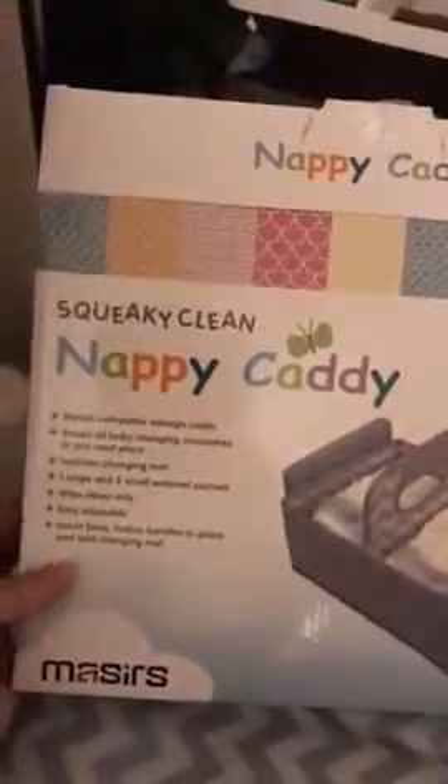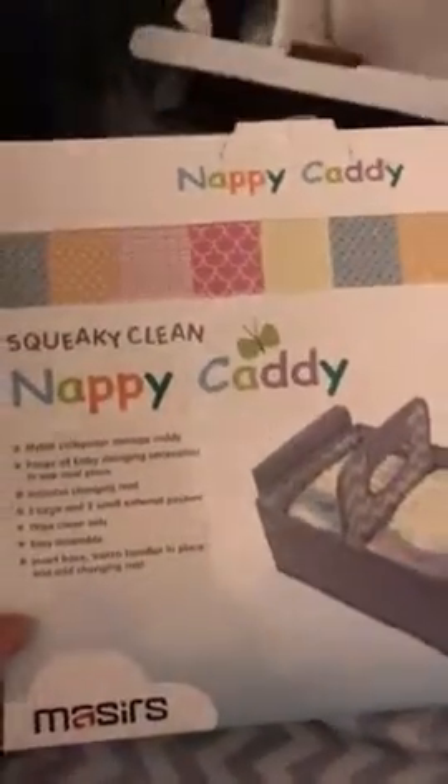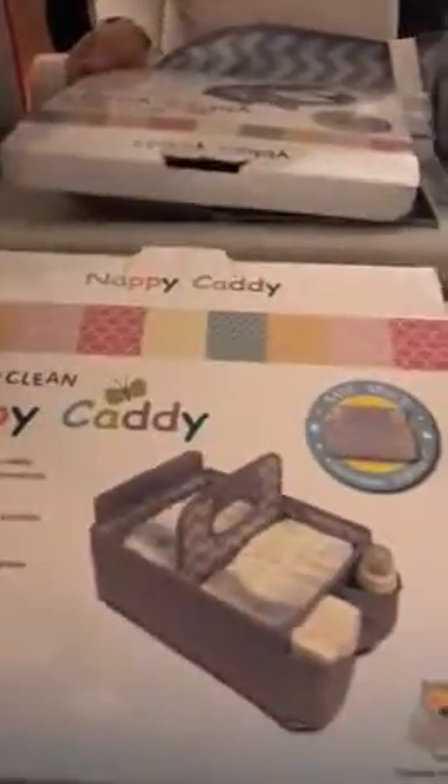I got this today in the mail — it's called the nappy caddy. It's $6 and has great packaging. It's also very sturdy; I built it and it's very hard material. It's great to use for diapers and other stuff, and it's very spacious — the pockets are really roomy.